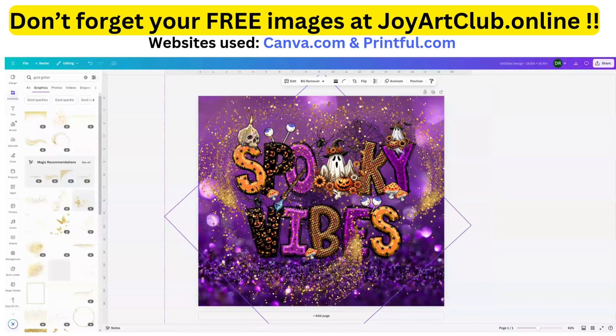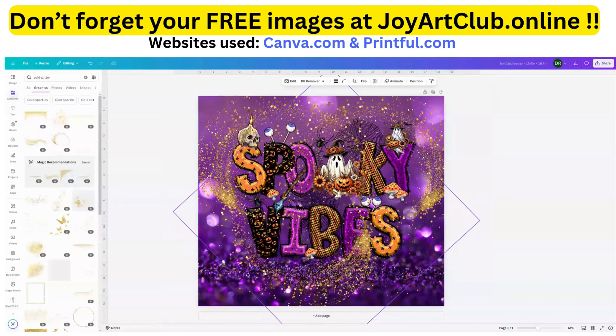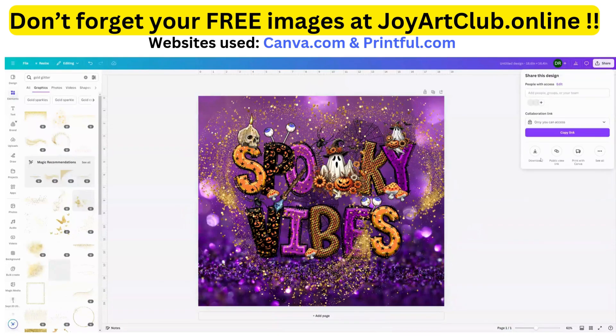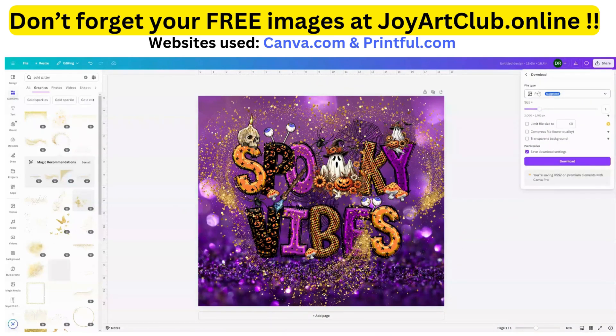We're going to keep this short and sweet. We are satisfied with how this looks, and now what we have to do is download this design. We're going to go to 'Share,' then 'Download,' and we are going to download it as a PNG. Let's click 'Download.'